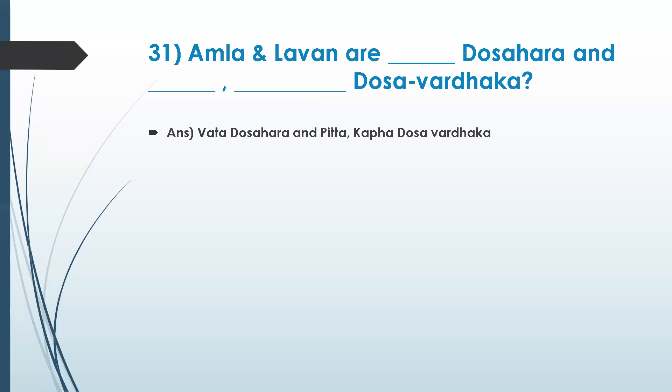I would like to add one more: vata can be decreased with oil and pitta by ghee — ghee. Yes, and ghee also takes care of vata. Even ghee is good as medicine.